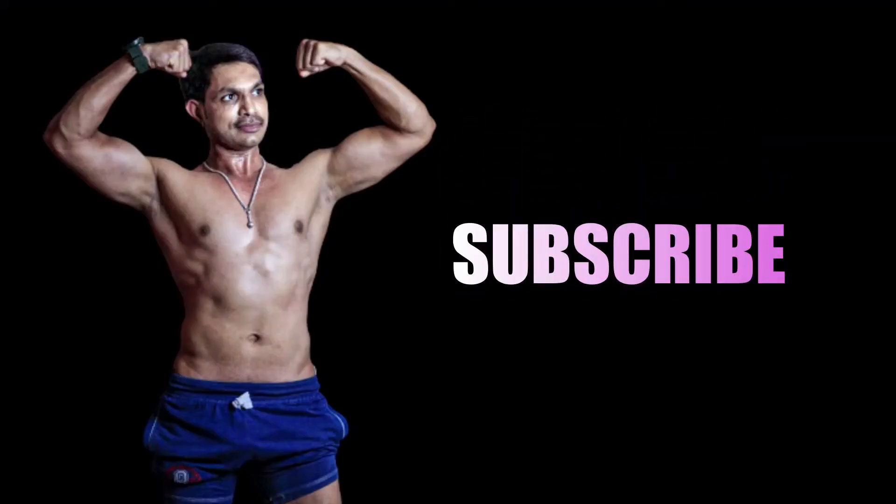Hello friends, welcome to MyFitnessCanada channel. This is Shivaran. Thanks for subscribing to my channel and thanks for your loving support. If you want more updates from my channel, please don't forget to subscribe and hit the bell notification. So let's get started.